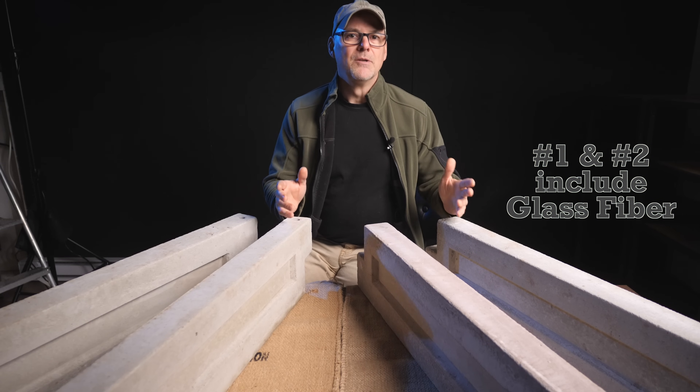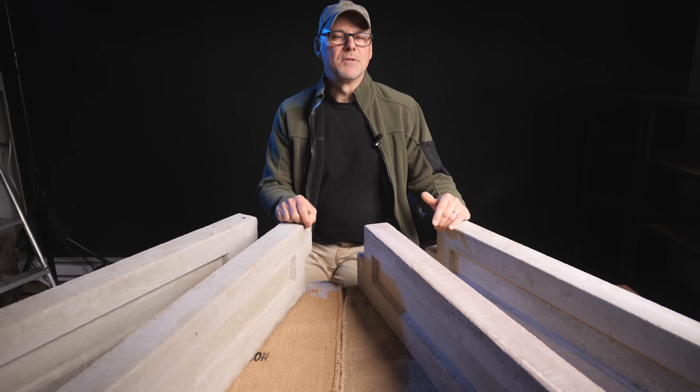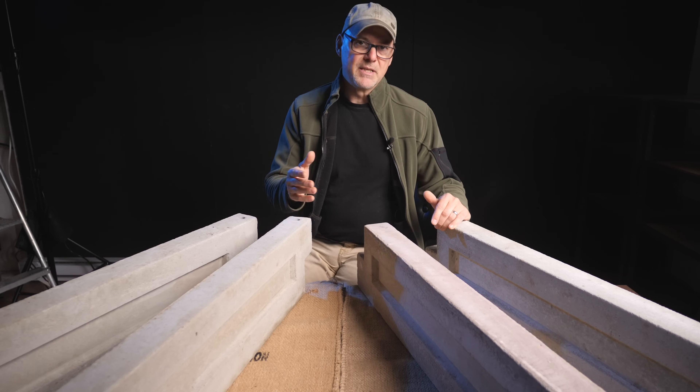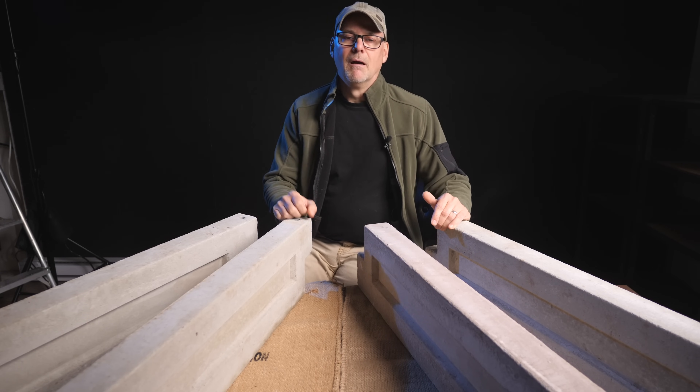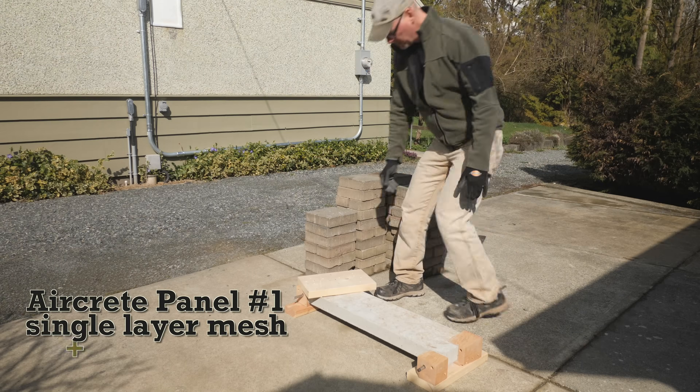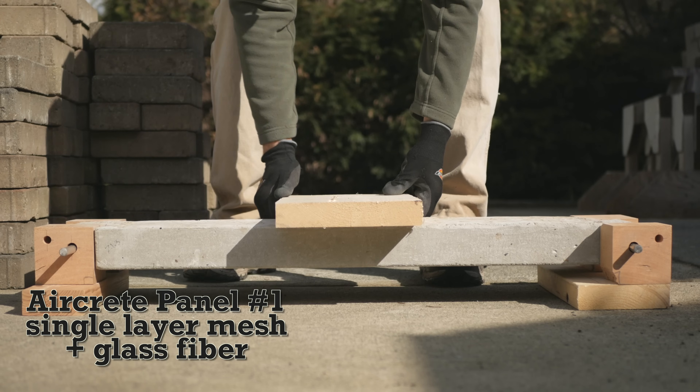Did you get all that? I'll have lots of titles up on the screen as I go along with the tests, and when I do a summary of the test results at the end. All right, when it stops raining we'll get out and see what happens. Okay, this is panel number 1 — AirCrete, Portland-based.